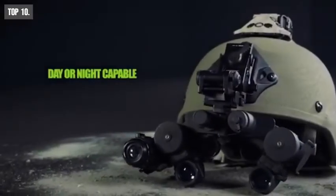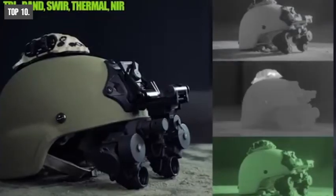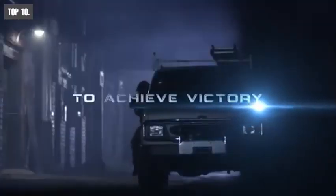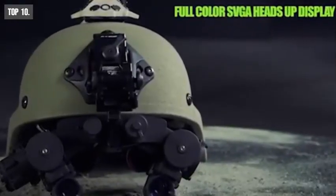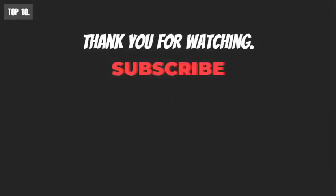The PVS-21 comes with four color modes including edge detection, which lets you view objects with clarity so that you can confirm your target without hesitation. It runs on a single AA interchangeable battery which provides long battery backup on any mission without interruption. If you are looking for a night vision goggle that can show you the path at night in any tactical survival situation, then the Steiner PVS-21 is the right choice for you. With amazing user acceptance, you can get this night vision goggle at around $14,400 online.